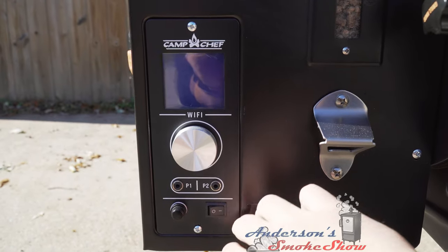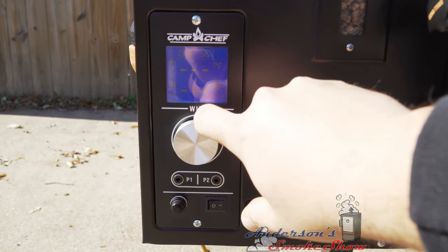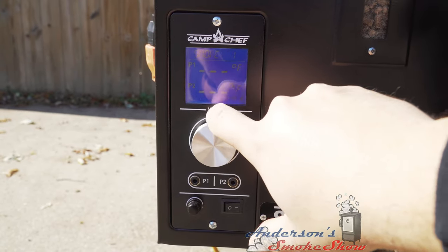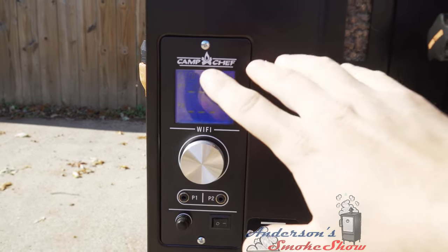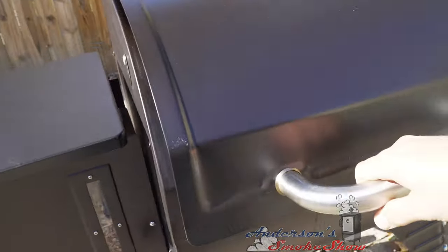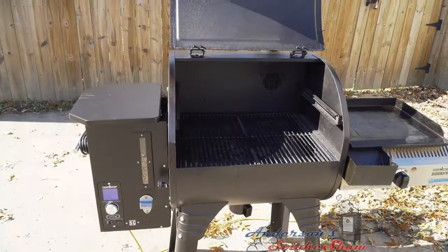Let's get this fired up. Go to Menu, Set Temp — I want this at 200 degrees and Smoke Level 10. We want all the smoke we can get. We're in the startup procedure, so for the next six minutes the grill's gonna get the fire started. You always want to remember to open the lid on your grill to increase the airflow. We'll see you in six minutes.